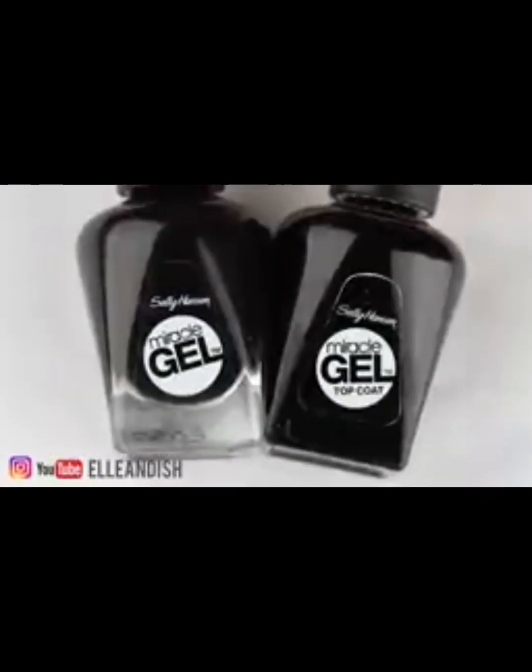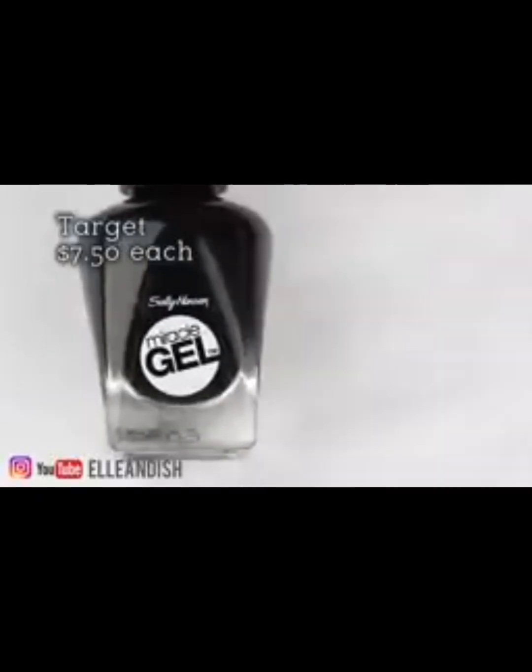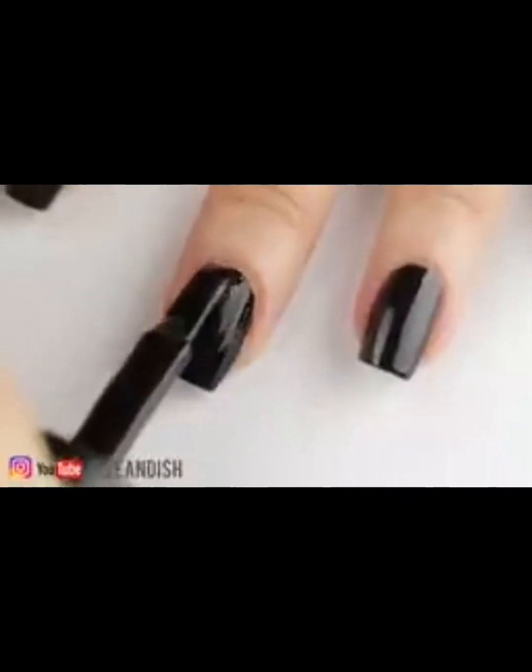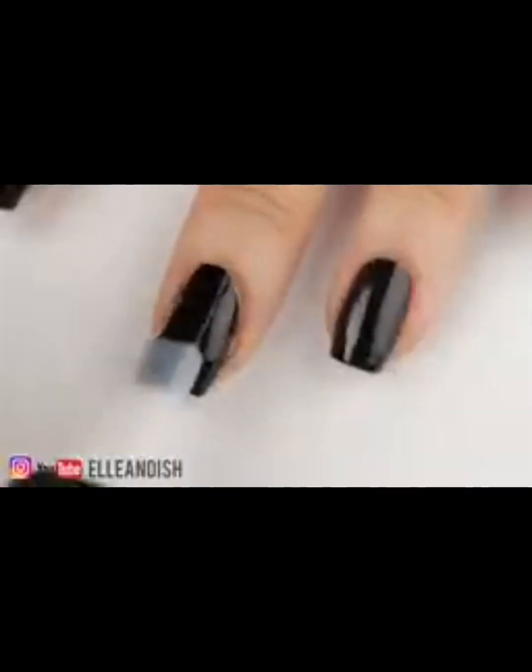Since this is supposed to be for gel polish cured under a lamp only, I went to Target and bought Sally Hansen Miracle Gel in black and the matching top coat to use under the powder, just to see what it looks like. These require no lights to set. I applied two coats of the black polish, then a coat of the miracle gel top coat to make it extra shiny and squishy.